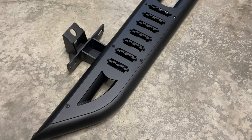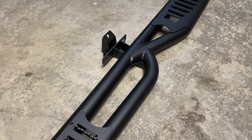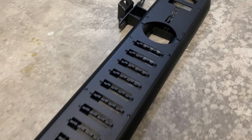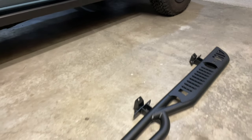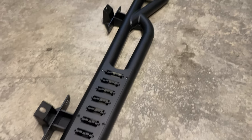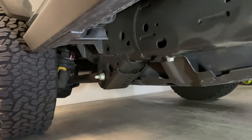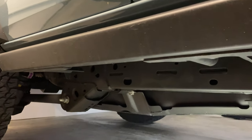This is what the DV8 slider looks like from back to front — looks pretty good, quality is great from DV8, love their products, packaged great, no issues. First things first, we've got to remove the rock sliders that came with the Badlands.